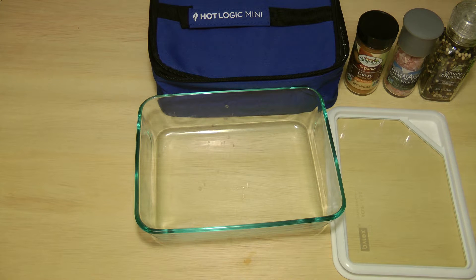Alright guys, let's see how this goes. Here's our first meal cooking video with the Hot Logic Mini. First up, salmon.